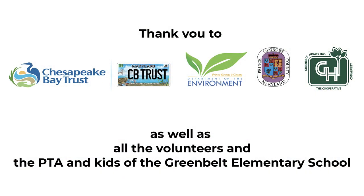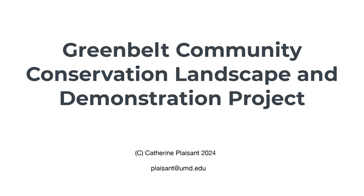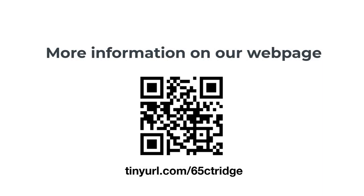Thank you, everyone! You can find a lot more on our web page. Thank you!